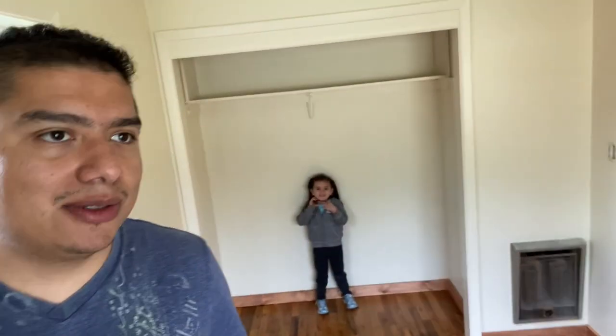Hi everybody, we're gonna be showing you how to remove closet doors. This house was built in 1950 and I think it still has the original closet doors.